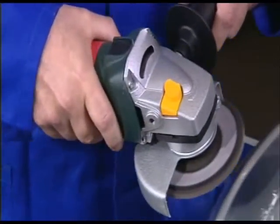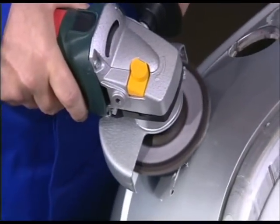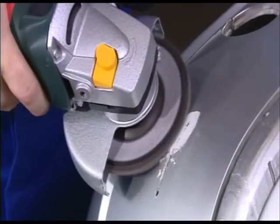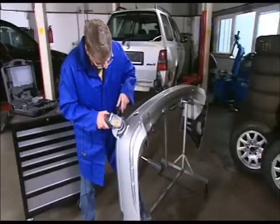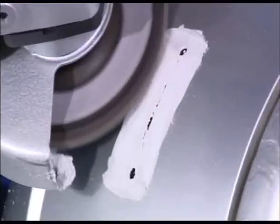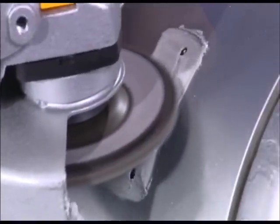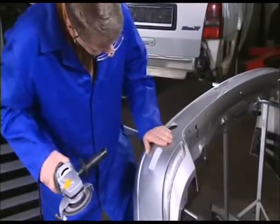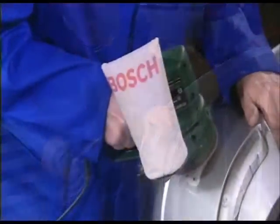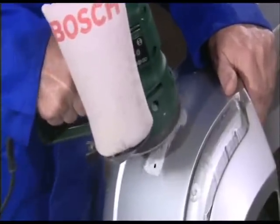Then the material is sanded down 1mm over a width of barely 20mm at both ends. This is where the stainless steel gauze will subsequently be inserted. The paintwork is then sanded down about 40mm all around the damaged area.